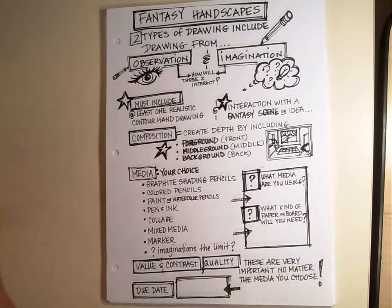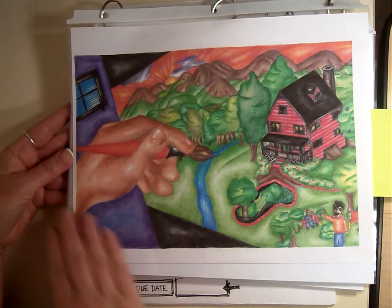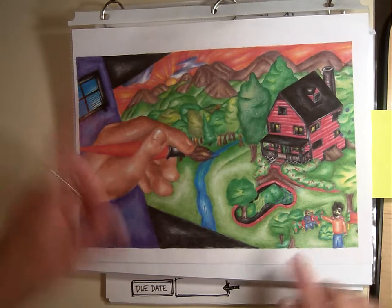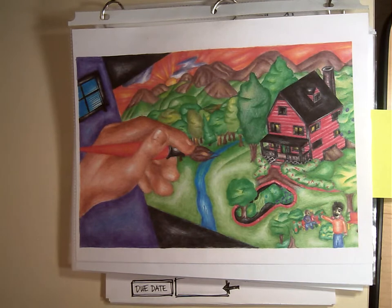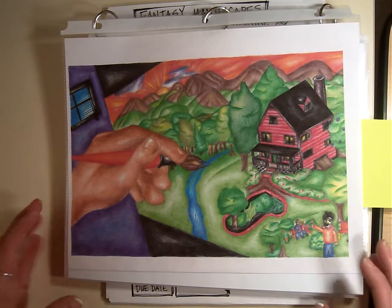Here is an example where the student uses colored pencil. You can see the hand is interacting — it's almost like painting this picture. There's a lot of detail in shading. This has a lot of quality design elements in the picture and it has depth.